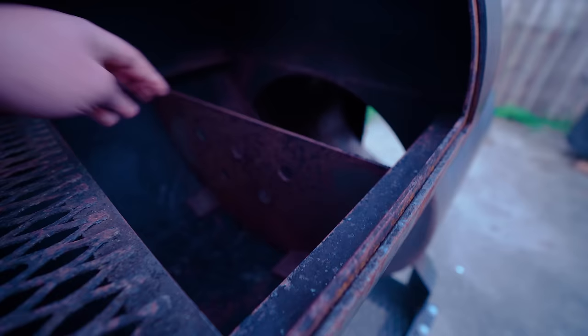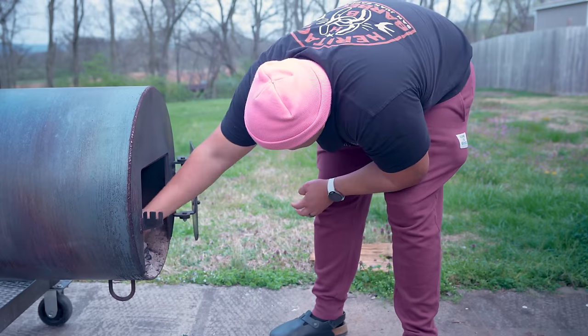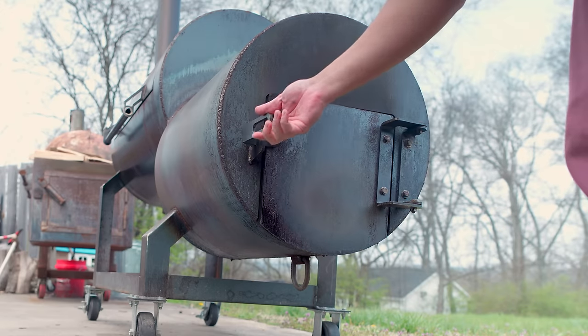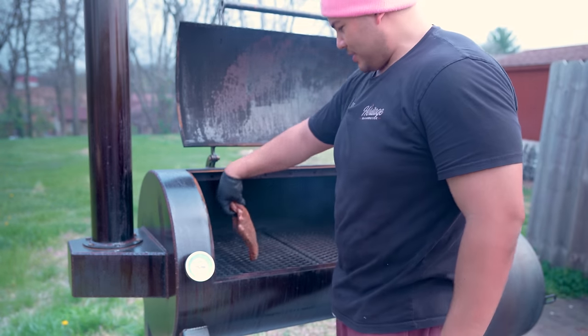I already moved the scoop on the inside of the cook chamber right next to the firebox opening to maximize grate space. My coal bed is just about set, so I'm going to put my cooking fire on, throw the ribs on, and cook at around 250 to 275 degrees. I'm going to put them bone side facing the firebox.